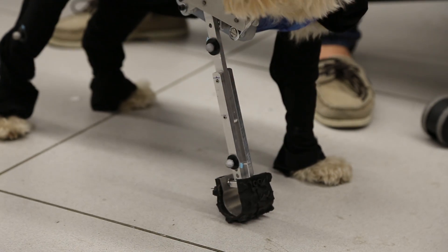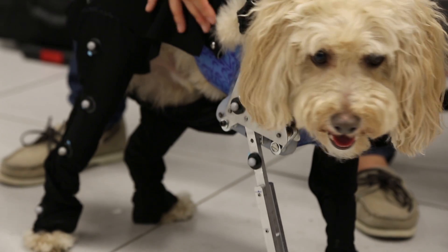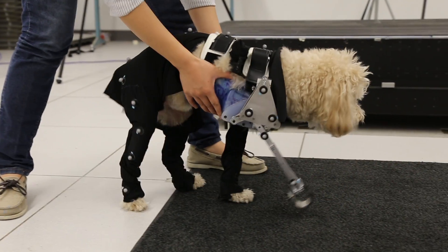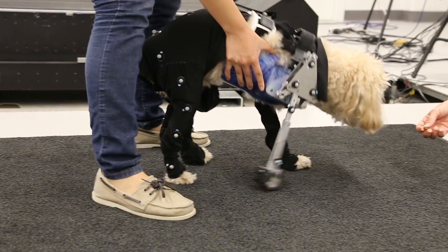Jimmy lost his entire limb, so we needed a harness to attach a bionic leg to it. The entire bionic leg was created by Ohio State engineers, except for the harness, which was made by Animal OrthoCare in Virginia.